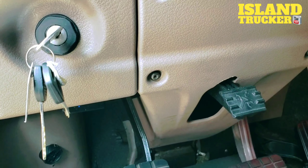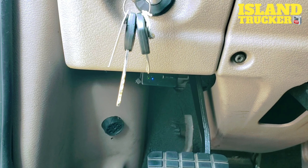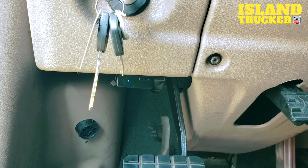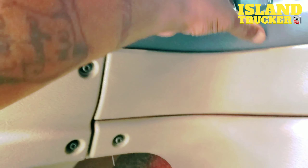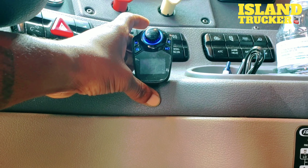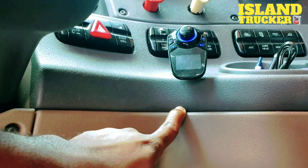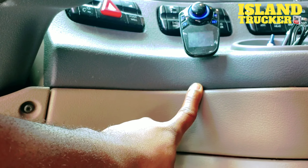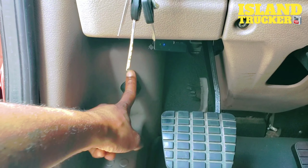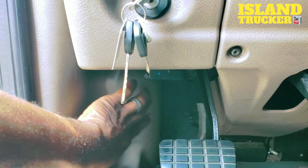Now, I don't know how savvy you are with 12-volt electrical work, but if you really want to hide the wires altogether, you could go to the back of this plug right here, buy an extension, go to the back of this plug underneath here, and hardwire another plug to it. Run that wire all the way over here behind this panel, and you run your plugs down here and plug them in behind this panel right here.